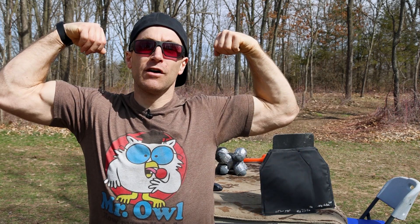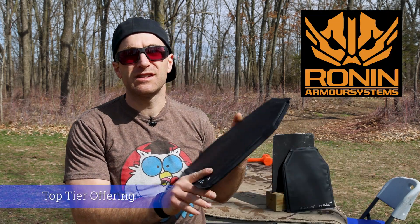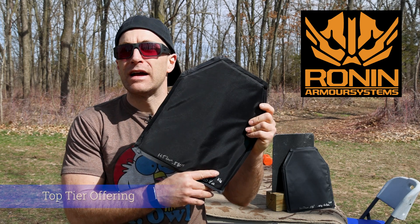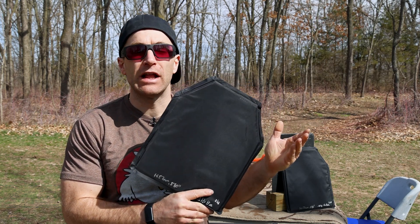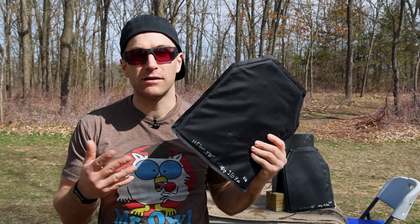Hey everyone, welcome back to the range. My name is Matt — it's body armor destruction day. I am the armor wizard, zap zap, and the king of body armor destruction. We have a panel from across the pond: this is a 10 by 12 model from Ronin Armor Systems. This is their TYR — VPAM 3 or NIJ level 3A panel.